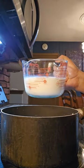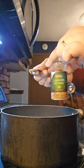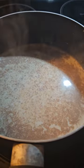Over medium heat, add two cups of milk, one cup heavy cream, half a teaspoon of nutmeg, and a pinch of salt. Stir often until it reaches a bare simmer — the steam means it's ready.